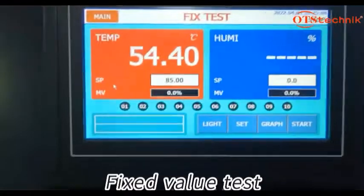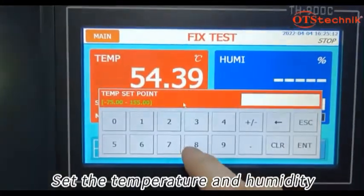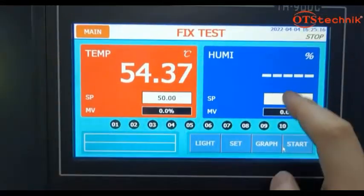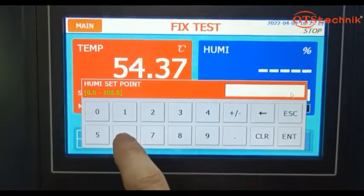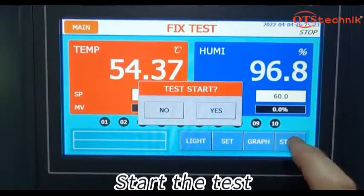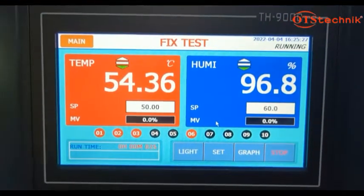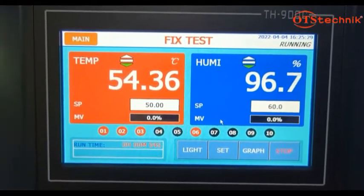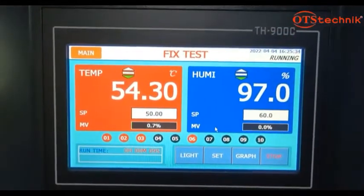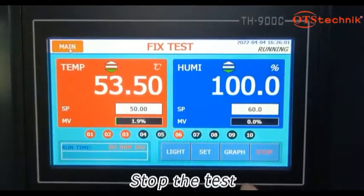Fix the value test. Set the temperature and humidity. Start the test. Stop the test.